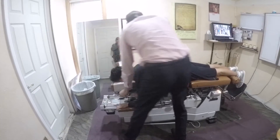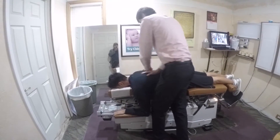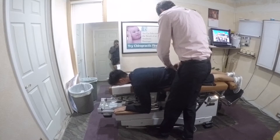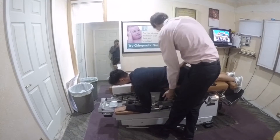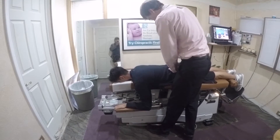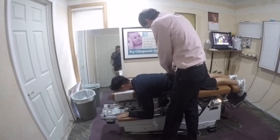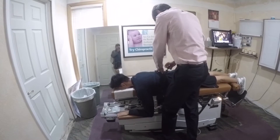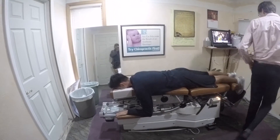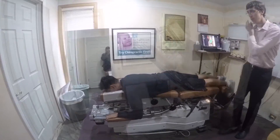Then we would go into spinal decompression with a machine called the DRX 9000. I started spinal decompression back on August 6th — that was my first session. The original plan was to do 20 sessions: five in the first week, five in the second week, then three, three, two, and two, which brought it to 20. From there, we decided to extend the program longer since I was having a lot of issues.